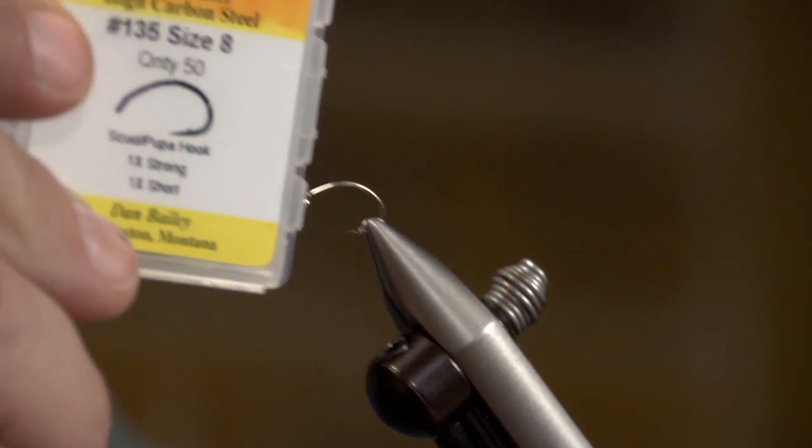This is Willie over here at Hatch Finders in Livingston, Montana. Tonight I'm going to be tying up what I call my T-Rex Worm — you can call it the Mini T for the smaller versions, or the T-Rex. I'm going to be using a size 8 hook. You can use a larger hook. The main material in this is going to be your squid, which you find all over and they come in a lot of different colors.